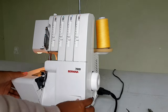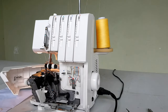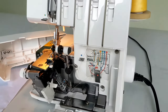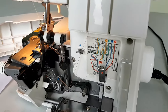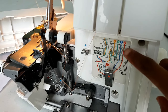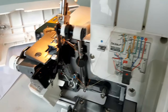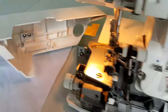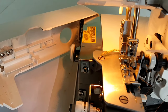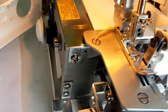We are threading the Bernina 700D and that's how it looks inside right there. Just giving you a close-up — you need to pay attention to the one, two, three, four, five red, blue, green, and yellow lines on there, because that's what you'll be using to thread your overlocker. And this is the mechanism inside.